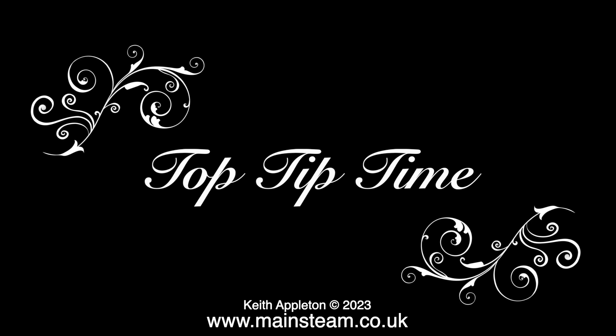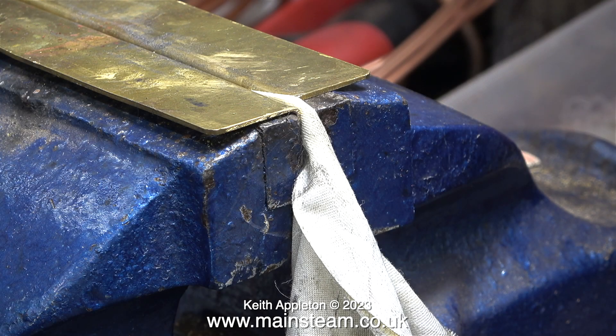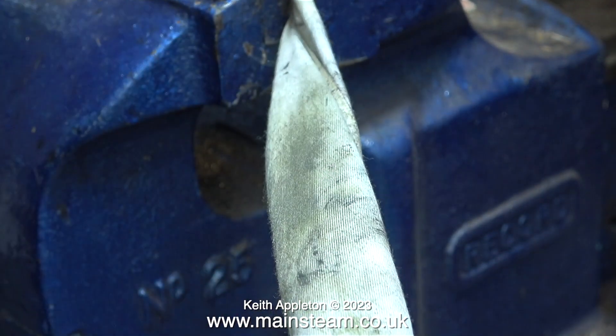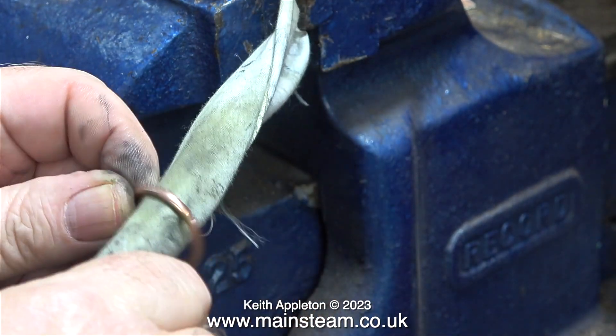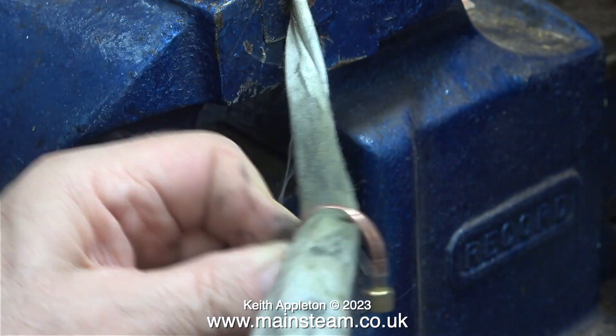Top tip time. Small parts like this are very difficult to clean, and this is the way I normally do it. Here I've clamped a piece of cotton cloth in the vice jaws — it's actually a piece of curtain lining. I got a lot of this many years ago when I used to do some computer work at a company that made curtains.